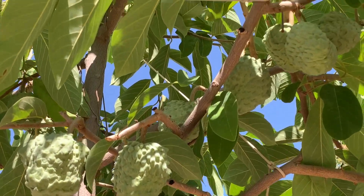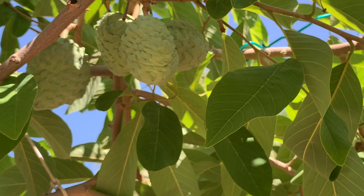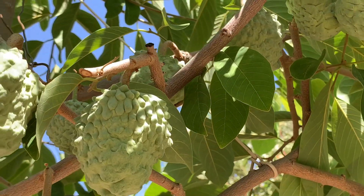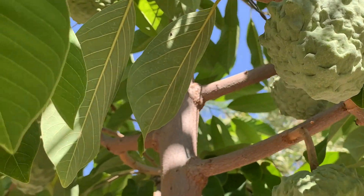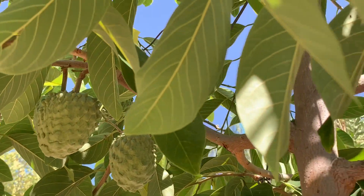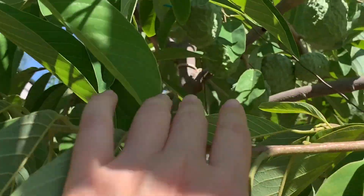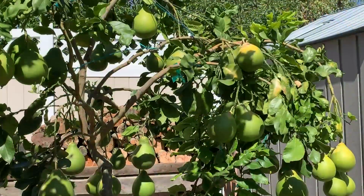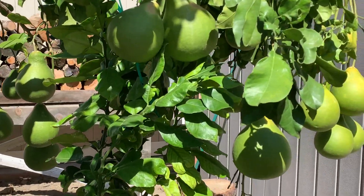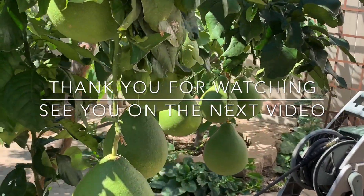Bữa nay mình trở lại thăm những cây mẵng cầu trong vườn để xem nó phát triển ra như thế nào. Bây giờ là tháng 9, những cái em này còn thêm 4 tháng nữa để lớn — tới tháng 1 là những cây mẵng cầu trong vườn mình sẽ chín vào đúng dịp Tết nguyên đán. Mình sẽ trở lại thăm những cái em này vào một dịp sau. Thôi Thảo tạm dừng ở đây, chúc mọi người một ngày thật là vui và khi trồng cây trong vườn thì ra được nhiều trái cây. Thank you so much everyone for watching — hẹn gặp lại các bạn vào một dịp sau, bye bye!